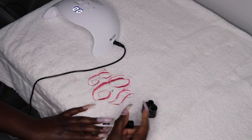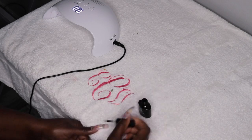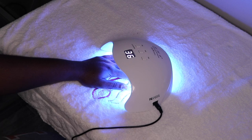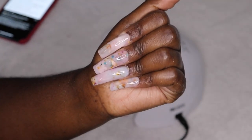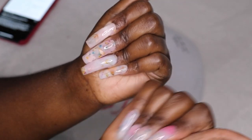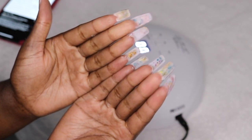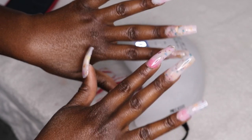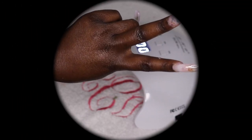Last but not least, I'm topping my nails off with the Top It Off Top Gel by Beetles. I don't love this product, so I don't plan on repurchasing. If you have any suggestions for a top gel, please leave them in the comments below. I cured my nails for 60 seconds and we're all done. I absolutely love this set — it was such a freestyle and creative look. You can see the flowers underneath the nails show through, which I love so much. I hope you guys enjoyed this video! Give me a big thumbs up, subscribe to my channel, and until next time — peace!